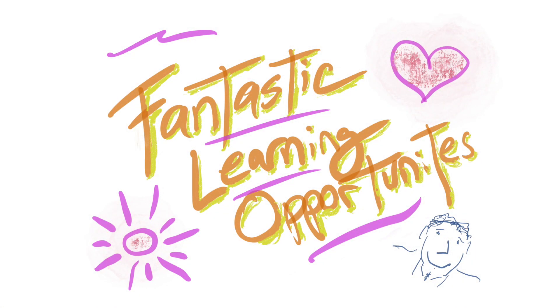It was funny because I did this lettering here of the learning opportunities. It was an afterthought. I drew a little self-portrait sketch down in the corner. I've done simple smiley faces for years, but I had never done one with ears and hair.